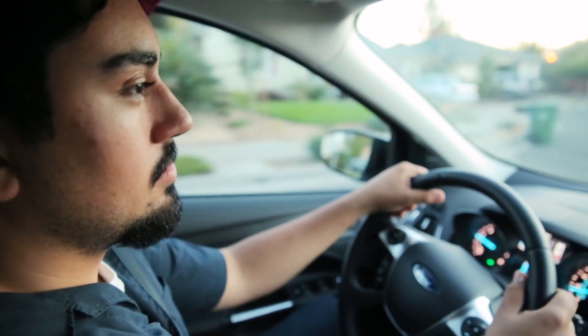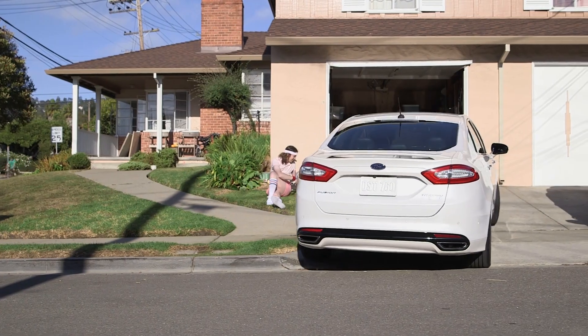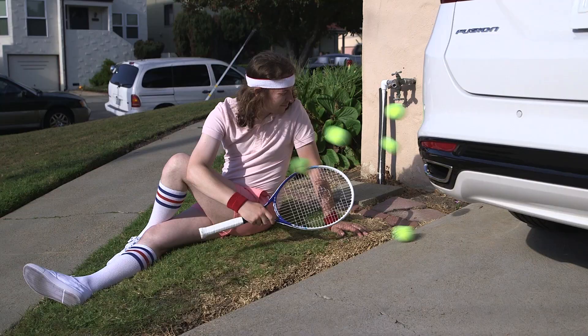I'm DJ from Instructables and this is my landing strip light system. My garage is pretty small, so sometimes I have trouble figuring out if I've pulled in all the way or if I've gone too far.